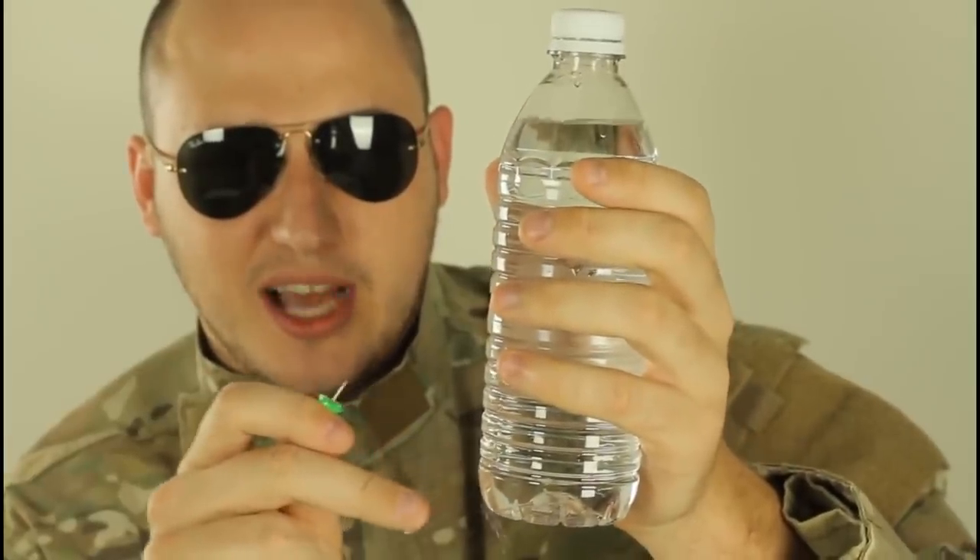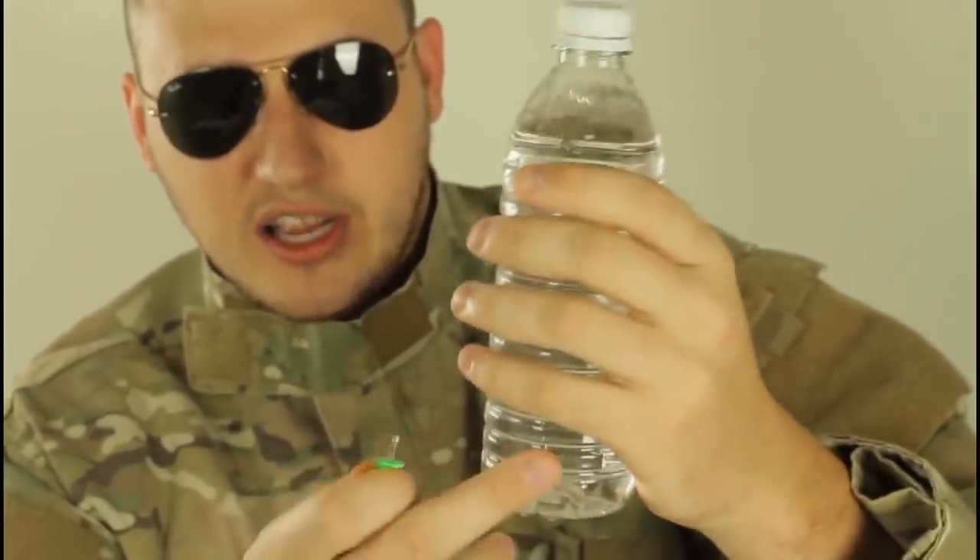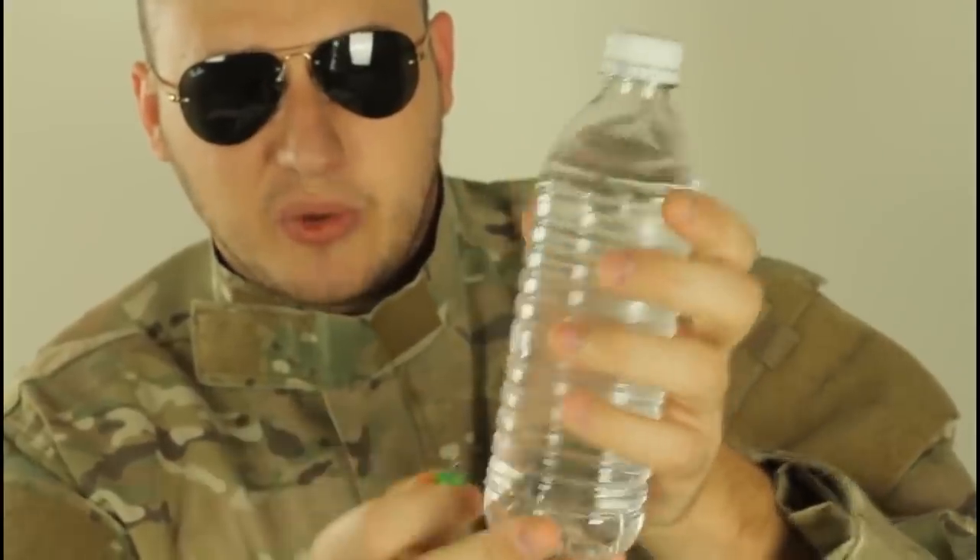It'll probably leak out, right? Yes, it will leak out, but that will stop. Why will it stop? Because the atmospheric pressure will not let the water go away. So on the same level, we're gonna make a bunch of holes. They have to be on the same level — if you do it higher, that will not work.